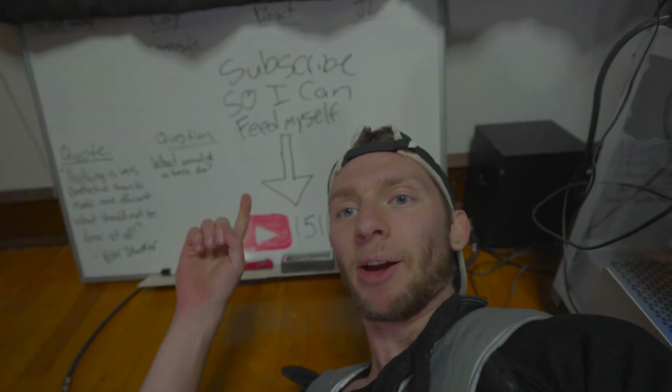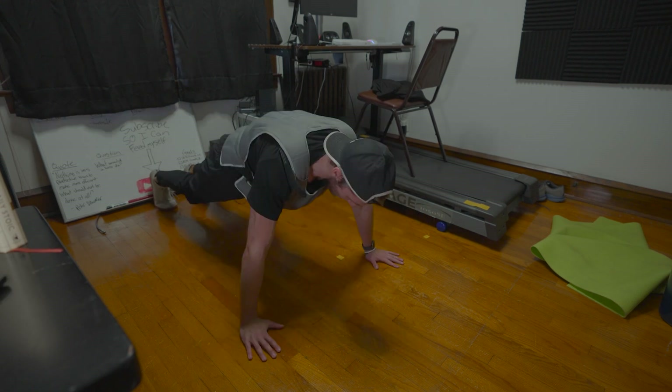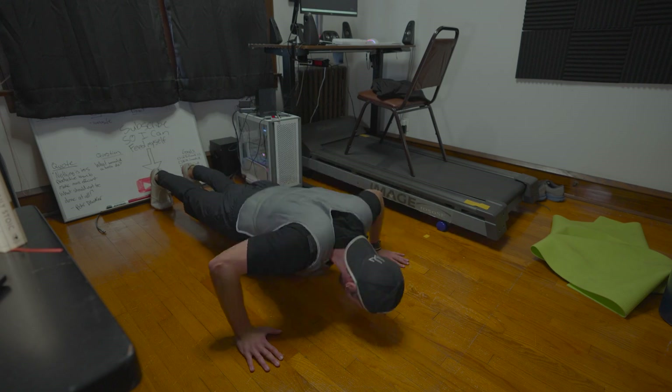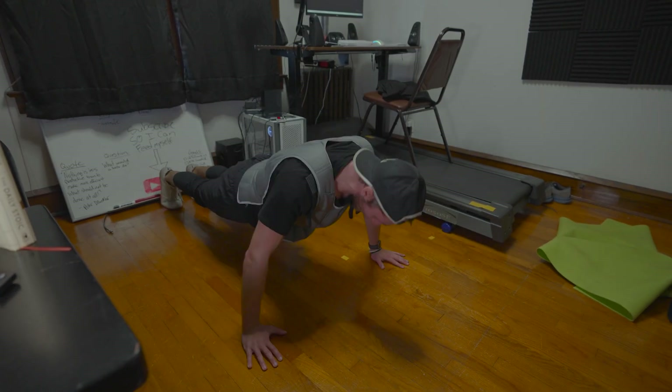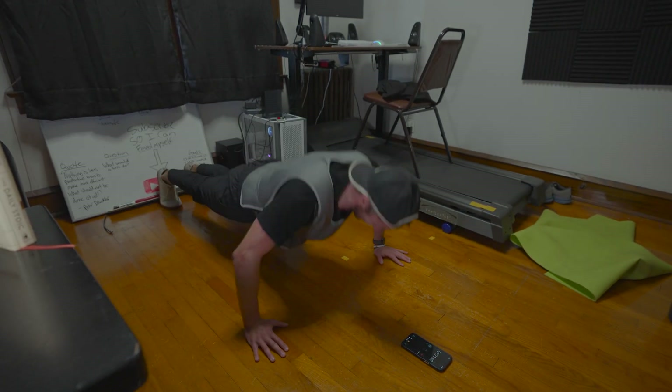50 down, 150 more to go. If you want to help me out, hit the subscribe button — we're at 151 subscribers right now. Quick update: if you were wondering how I change my shirt with the weight vest on — the same way I shower, I don't. I'm really looking forward to a shower and a change of clothes at the end of this. 100 down, 100 more to go. This last 100 is going to be tough. My hands are looking a little purple — hopefully that's not a bad thing.